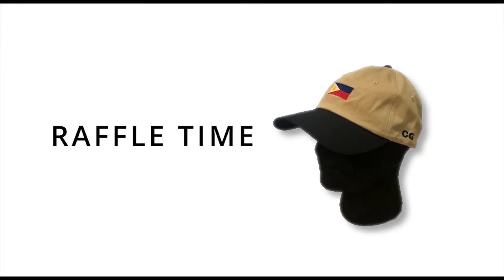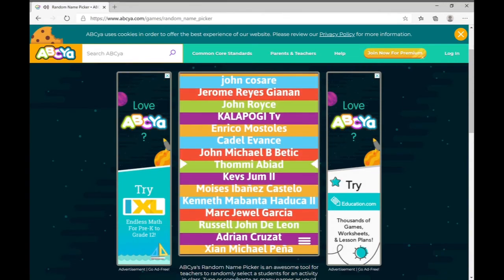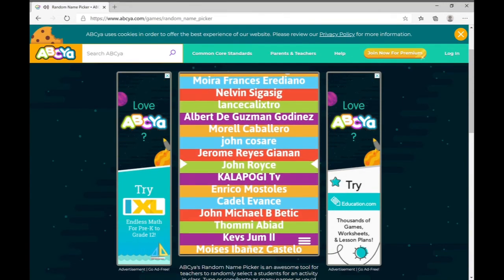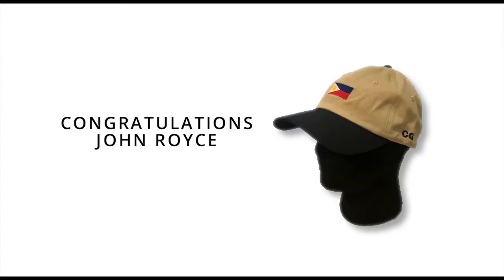Now here's the moment you've been waiting for — our raffle. As I promised last time, I'll be raffling off my CG cap. The winner is John Royce. Congratulations! Please contact me on Facebook to claim your prize.